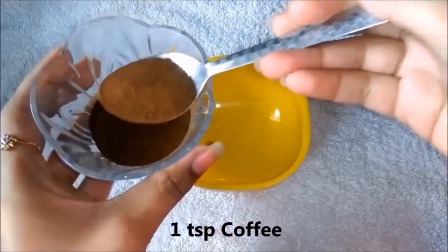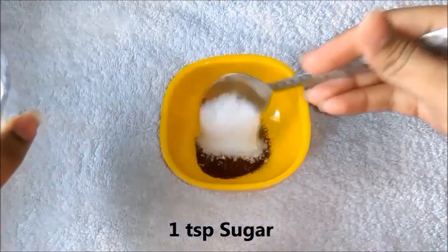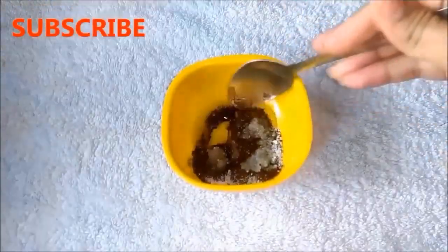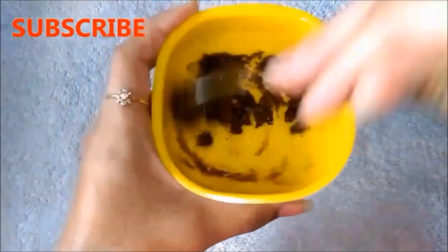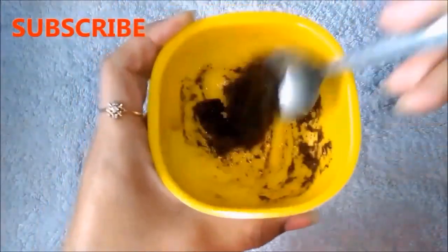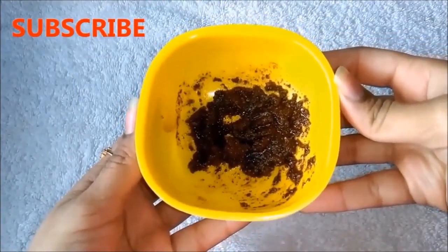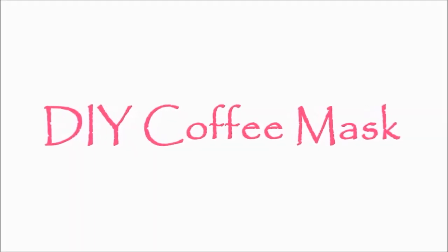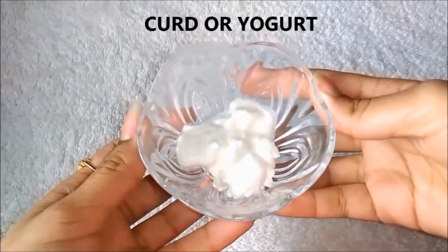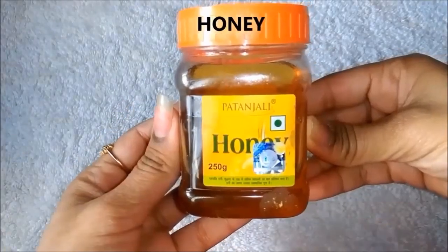To make the coffee scrub, first add 1 cup of coffee, then add 1 cup of sugar, and lastly add 1 cup of olive oil. Mix them all together.